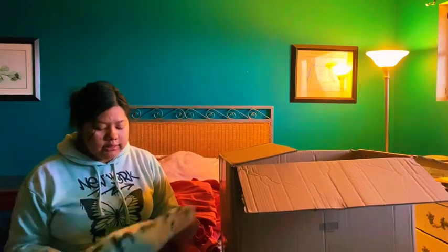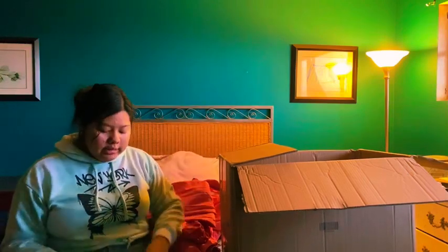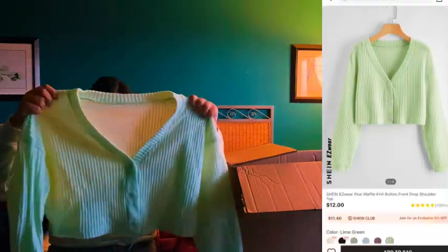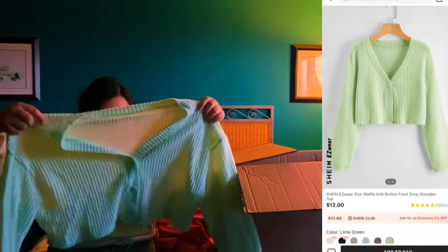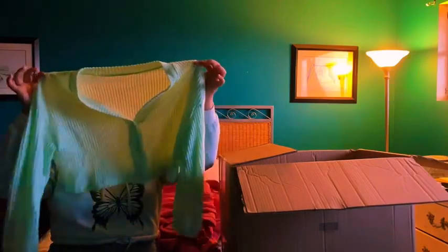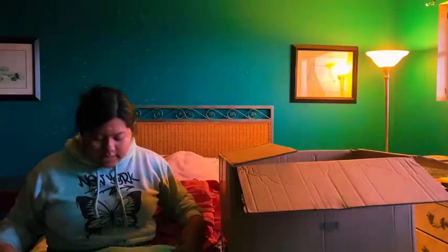Next item is this cardigan. I like it a lot — it's very soft, though it is thin. I think it would look super cute. I rate it a 10 out of 10.